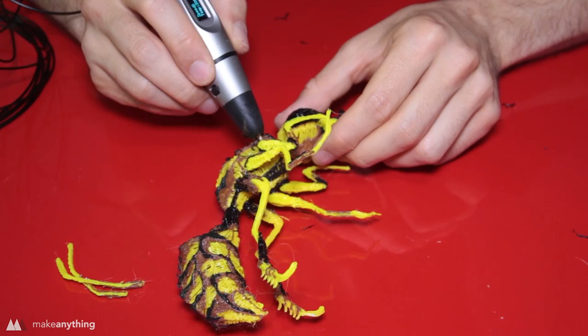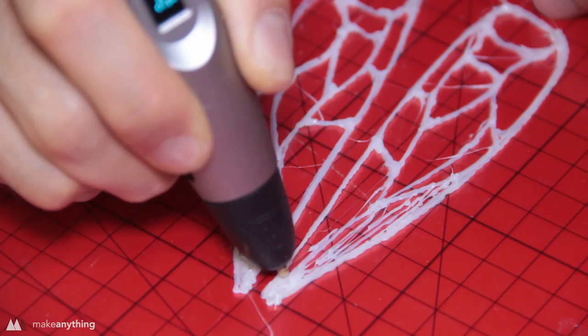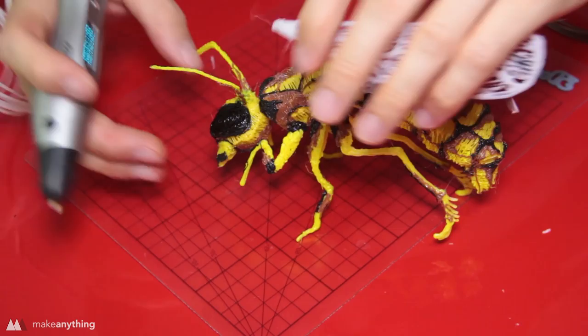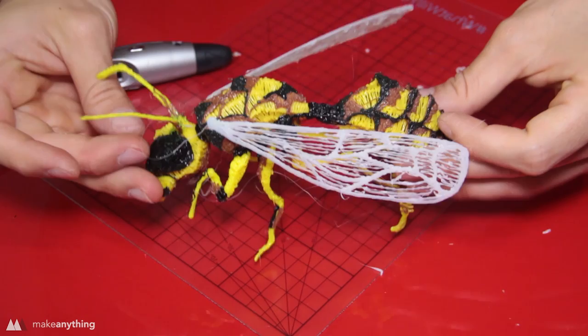I add antennae as well, and it already looks kind of cool — but obviously we're missing the wings. I sketch those out side by side trying to keep things symmetrical, and in order to keep things looking semi-transparent I create really quick wispy lines to fill in the larger sections. The technique was a little messier than I hoped, but I think it looks cool. I'll use them upside down so the glossier side of the plastic — where it was against the drawing sheet — is showing. Then I weld the wings into place one at a time, holding each until the plastic hardens.